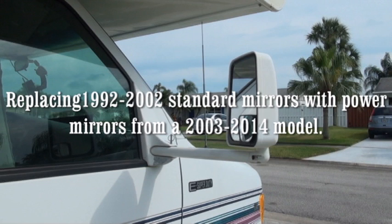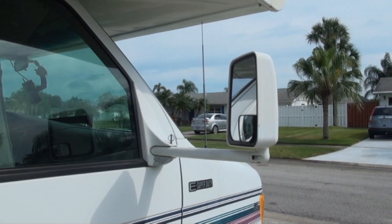I have a 1997 Ford Econoline Super Duty that came with Velvac standard towing mirrors. I wanted to upgrade to power mirrors, and mirrors from 1992 to 2002 will fit this door, but power mirrors in those years were very expensive. I actually got a quote from the company that makes these mirrors, Velvac, and they quoted me $1200 for both of them.